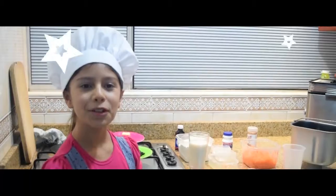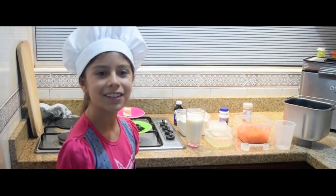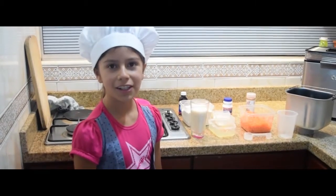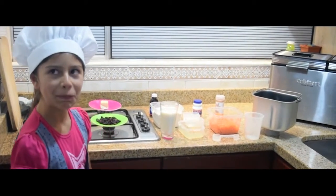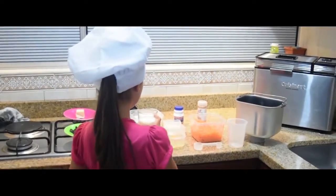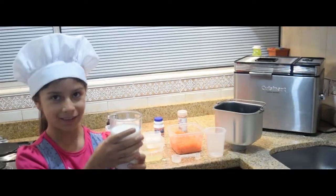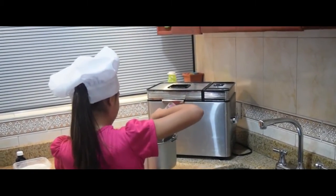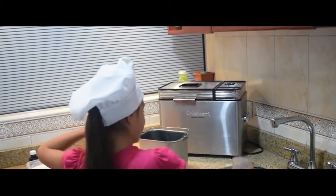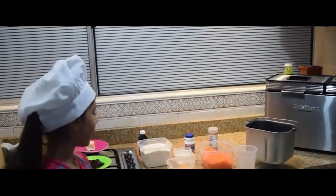Now I will start with the preparation of the carrot cake. I will tell you step by step. Here we go. First, one cup of milk. Now, one egg.